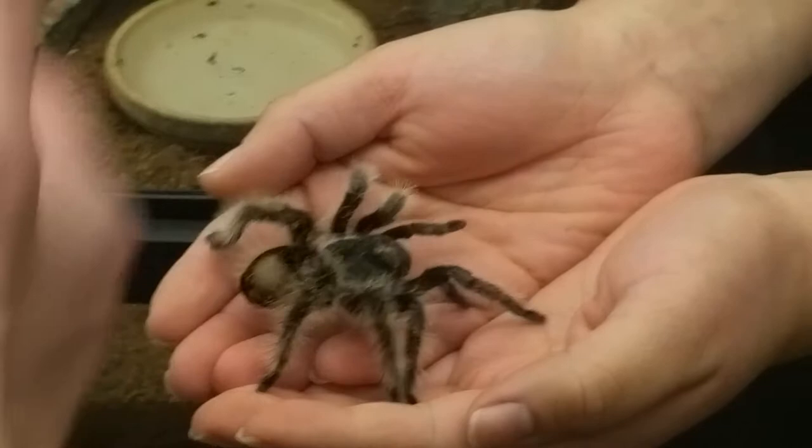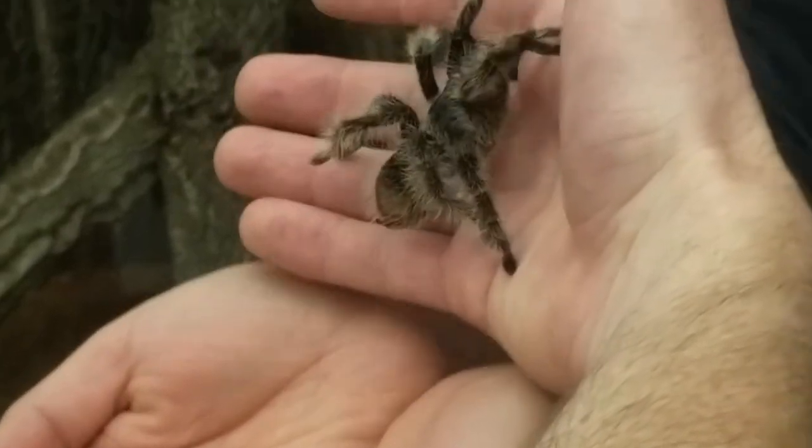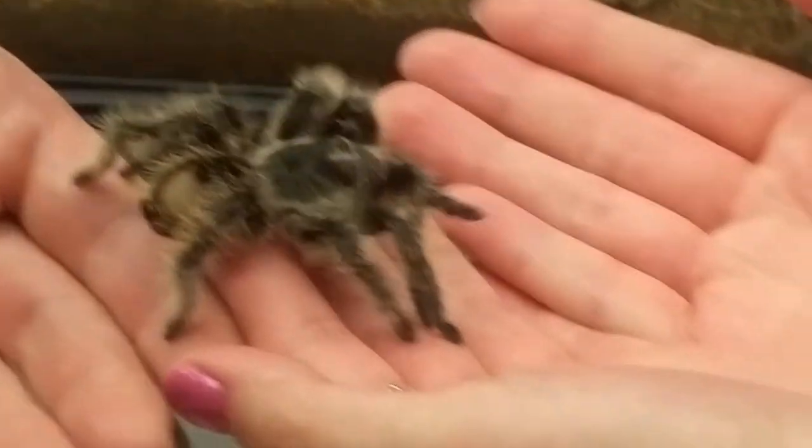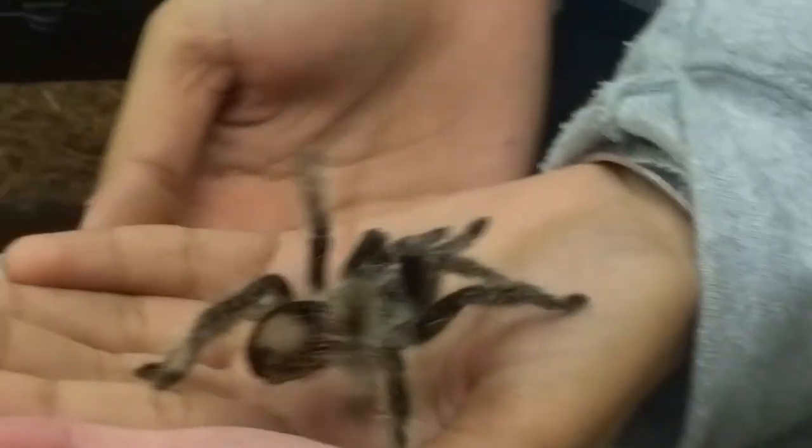This tarantula is about a year old. How long do they usually live? Life expectancy on tarantulas is kind of interesting — depending on the species, they can live a long time, but they also have really stark differences in life expectancy based on sex. Male tarantulas, at least of the species that I have — I have a pet tarantula at home — the males live about five or six years, whereas the females will live up to 20 or so years.